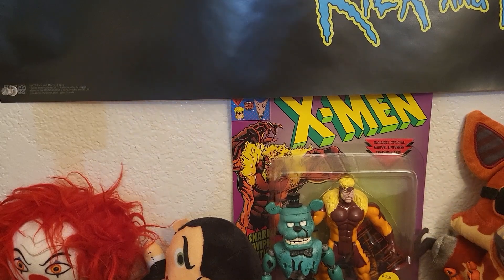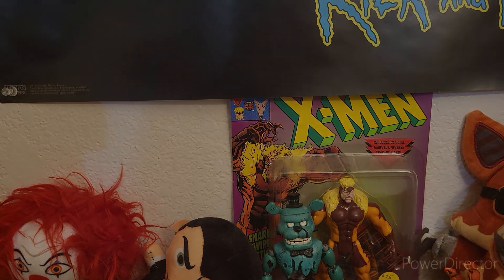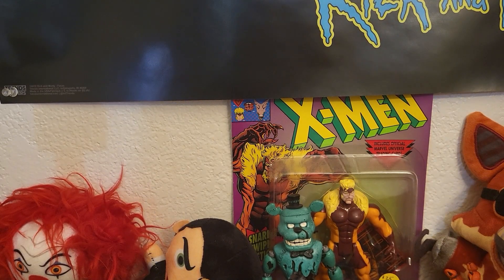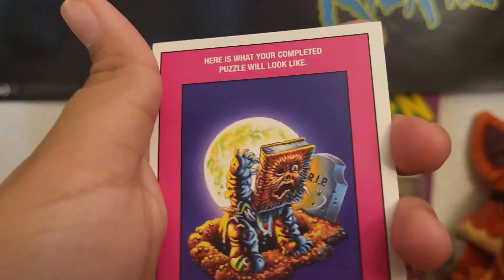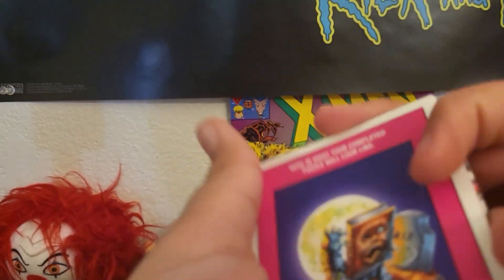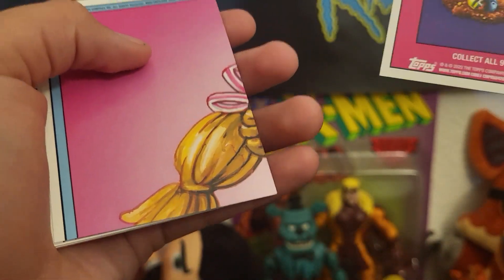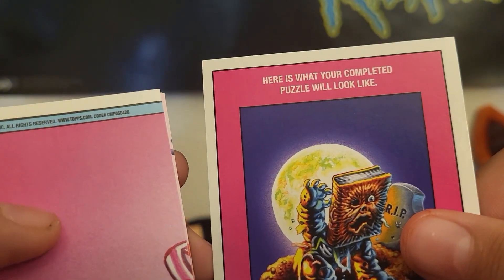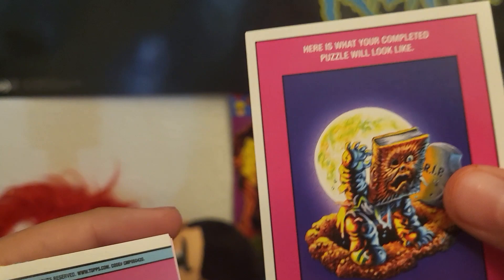I hope you guys liked it, subscribe, turn on post notification bells, and I'll see you guys in the next one. Bye. I just ended the video — I did not know that there was stuff at the back. Look at this. This is from the last one, go check that out, but look at this — there's pictures. Here is what your complete puzzle will look like.